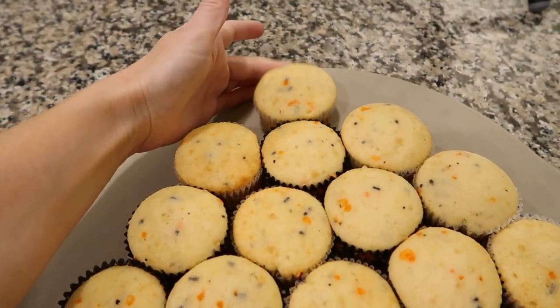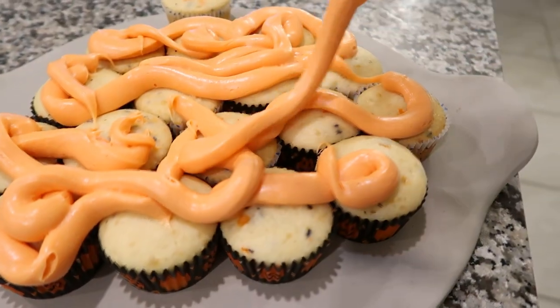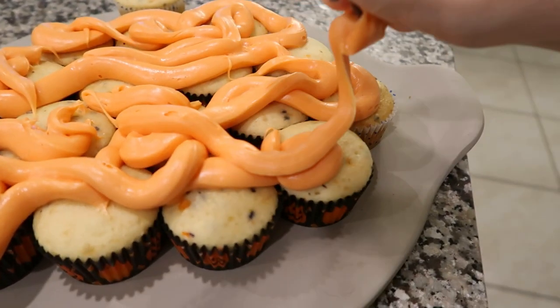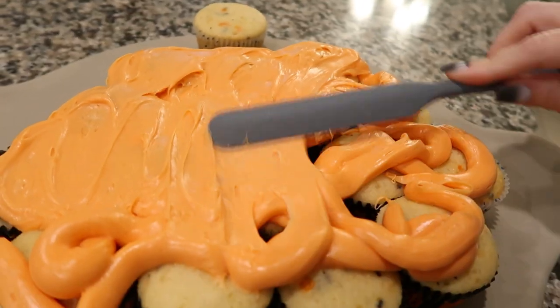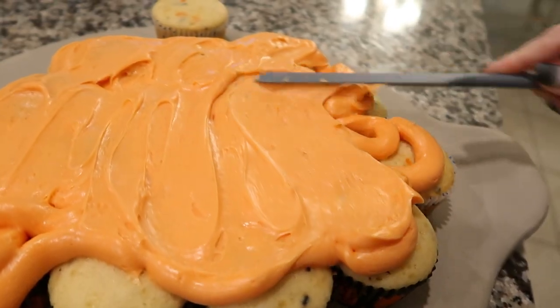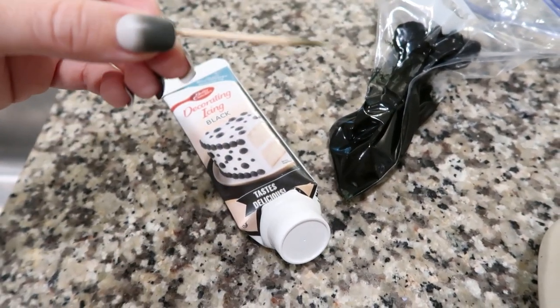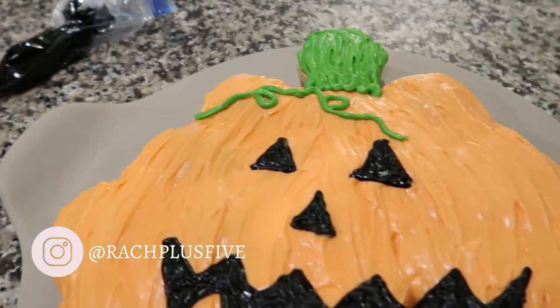Arrange your cupcakes once they're completely cooled into whatever shape you're going to make your pumpkin, but make sure you save one for the stem at the top. I put the icing in a bag just to make it easier to get it all the way around the cupcakes. When you're smoothing the icing, make sure you smooth it with lines like a pumpkin would have — some to the left, some to the right — to give that pumpkin shape. Then I put the black icing in a bag, used a Q-tip, drew my face on, and this is how they turned out. They're so easy and the kids went nuts.